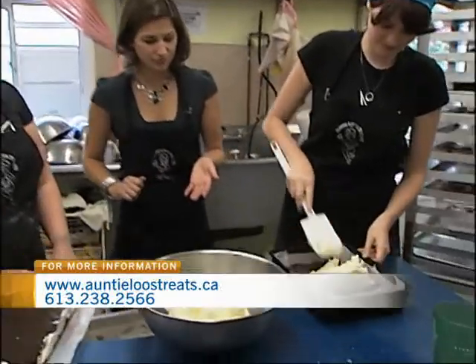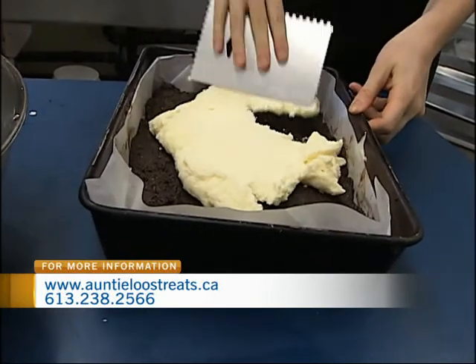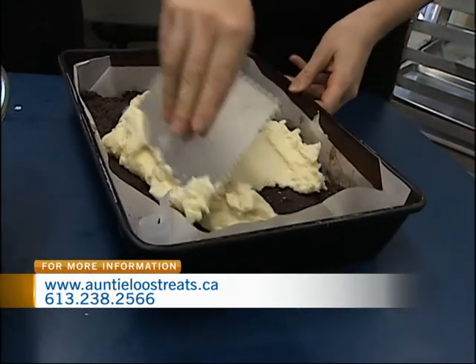Well, you just want to spread it evenly over it, so that way whenever we pour the melted chocolate on top, it will go evenly. This is a cake tool Charlotte's using here, and it's going to smoosh the custard along the top.